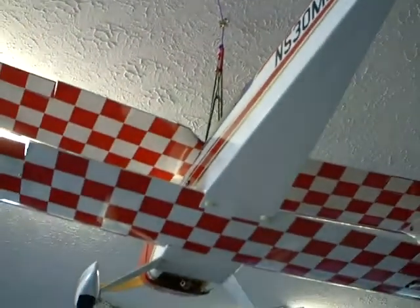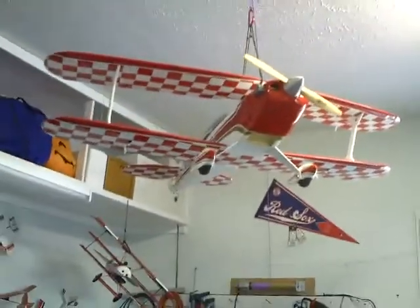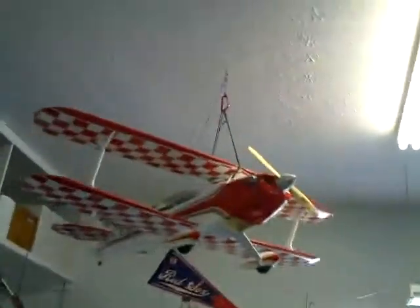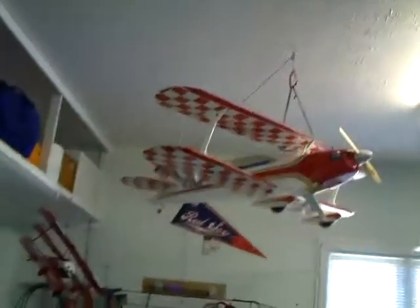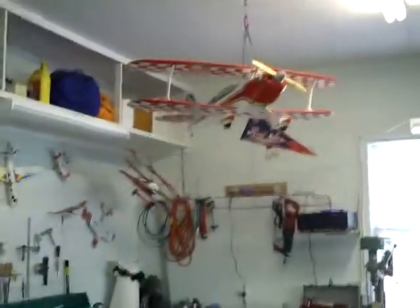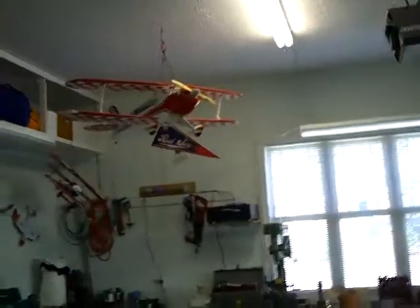Beautiful airplane. Here we come, Peggy. My wife Peggy is going to be the videographer of the winch. Look at that pretty airplane. Okay, here we go Peggy. We're all zoomed out. You're going to follow the airplane down when I go winch it.